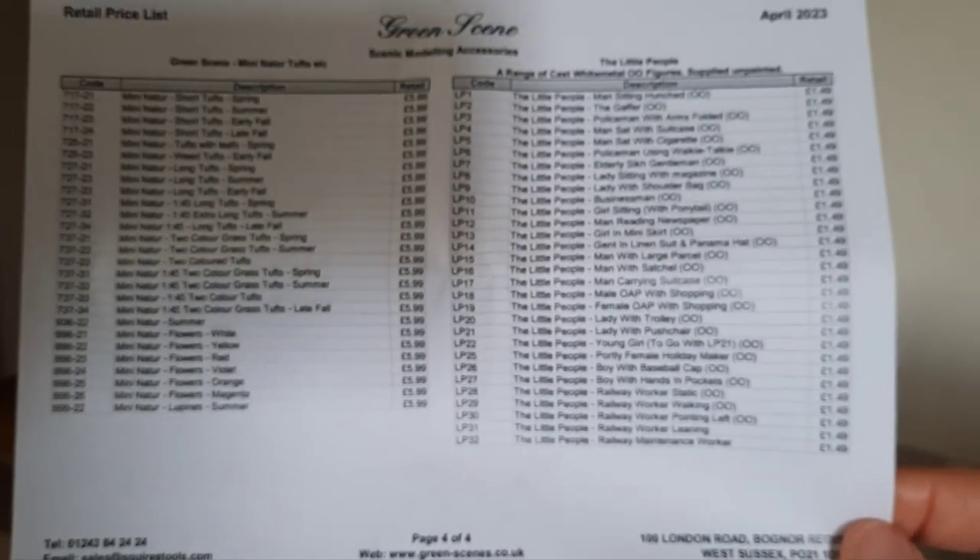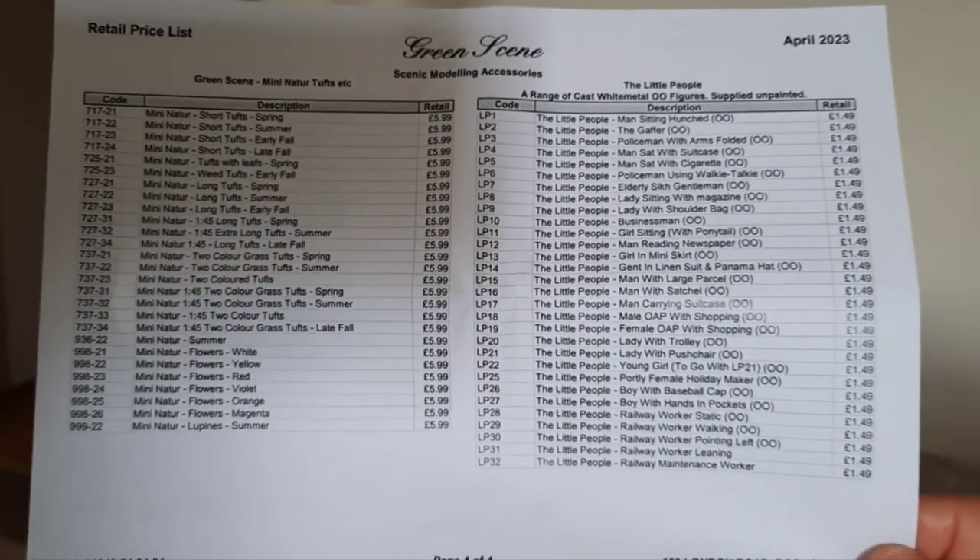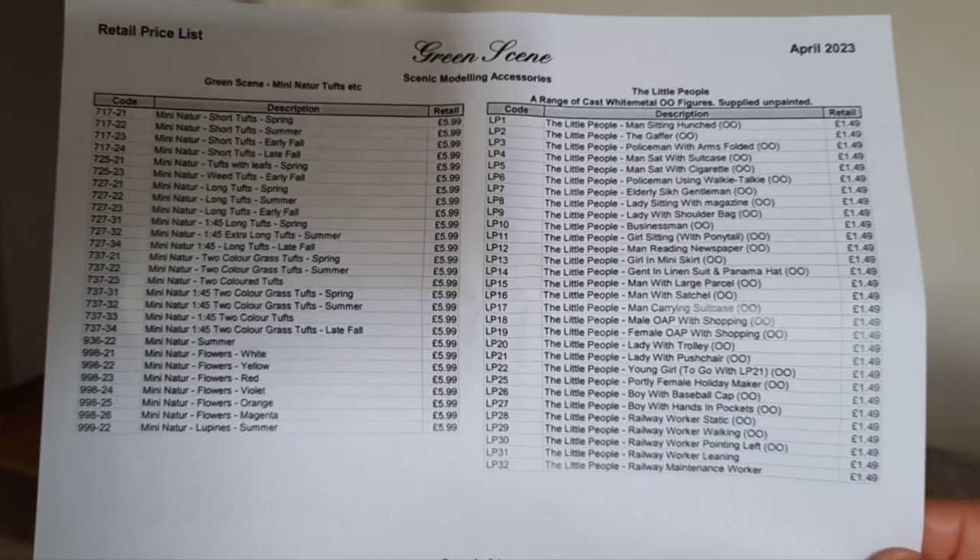Here's some of the stuff that they've sent me in my parcel.